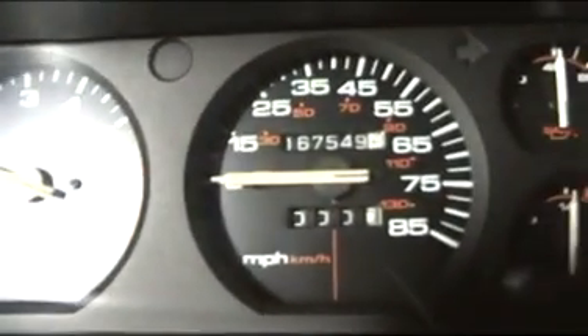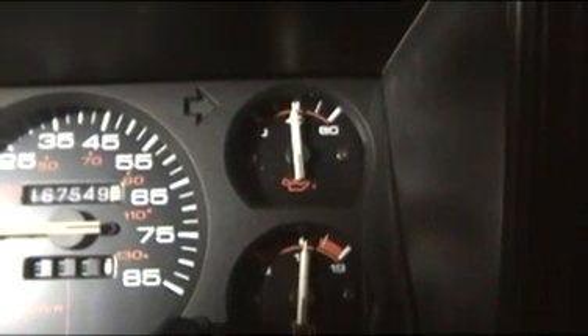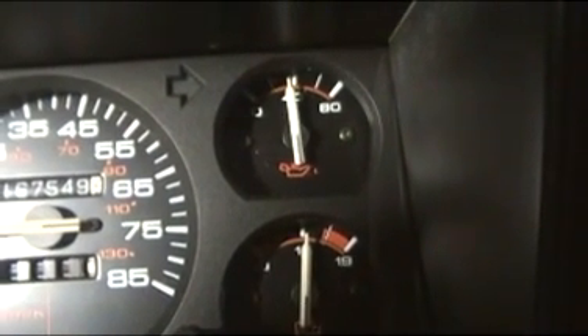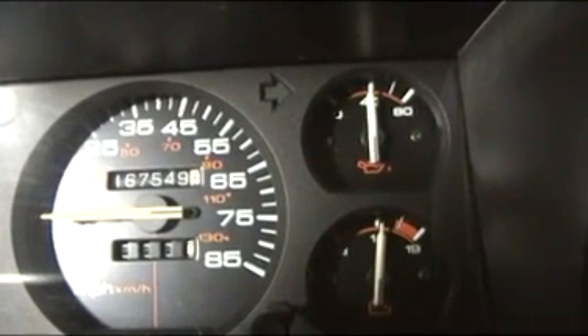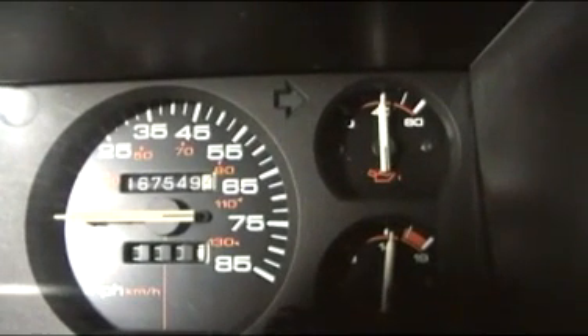The tach works — good stuff. I need to pull the plugs on this thing; it doesn't idle real smooth. But anyway, that's this weekend's job. I gotta go to bed — it's after 3 in the morning now. I'm tired. Bye!